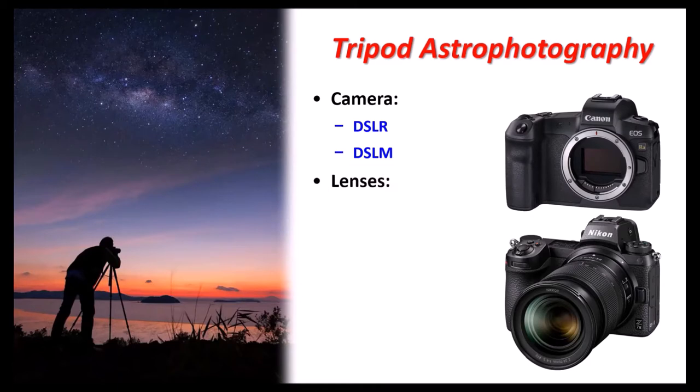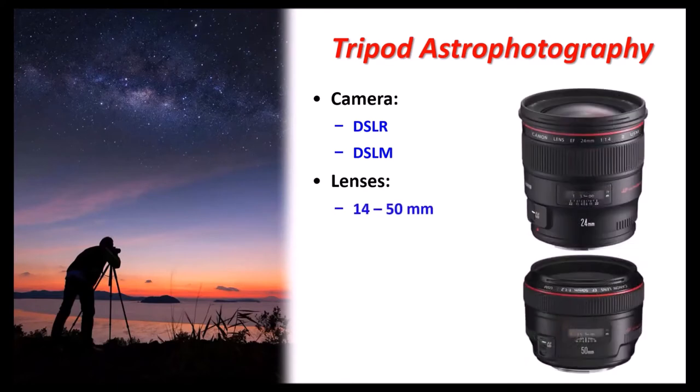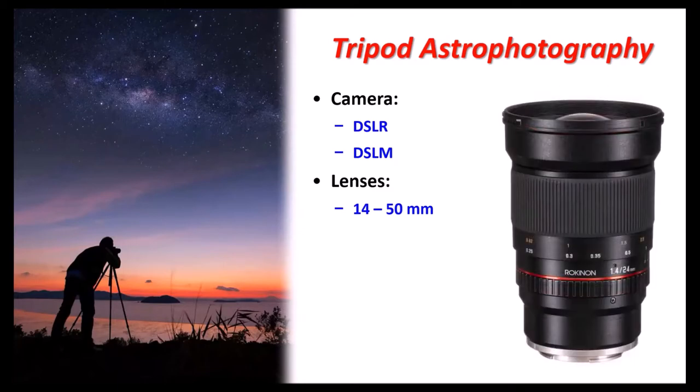You can start with the kit lens your camera comes with, but kit lenses aren't the greatest quality and you can't really get a low F-ratio for shorter exposure times. For tripod astrophotography, stick to roughly 14 to 15 millimeters, or even a fisheye from 8 up to 15 millimeters. I show some Canon lenses here — some are very good quality but expensive. If you're budget-conscious, I recommend Rokinon — known as Samyang everywhere else — with a great reputation for low cost and high quality. I have the 24mm and it is excellent.